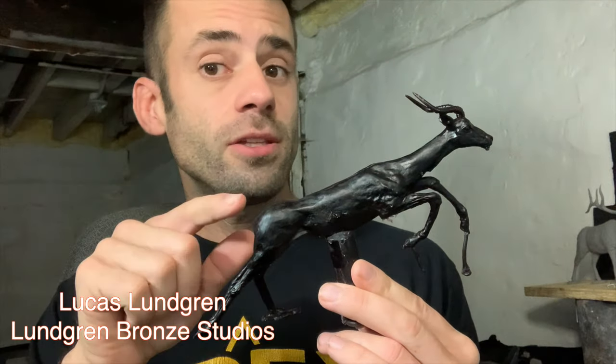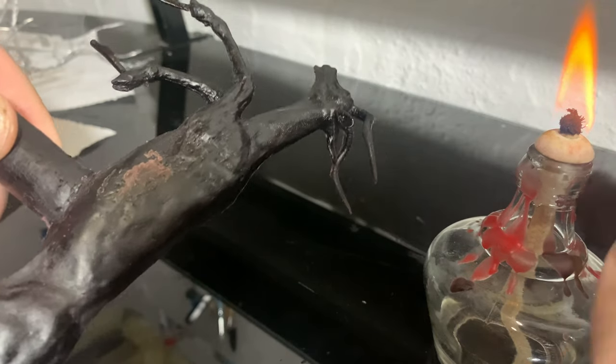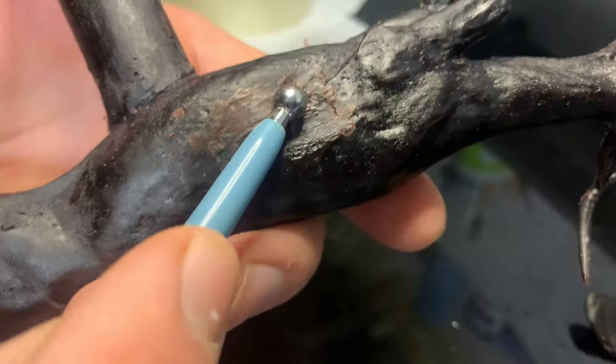Good day everyone. We're getting back to the Impala and it's time to turn this thing into bronze. The first thing I need to do is make sure I repair any blemishes that are left in the wax.